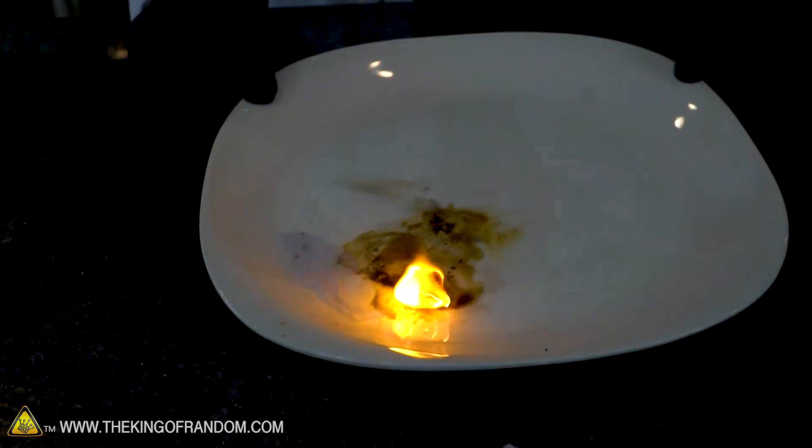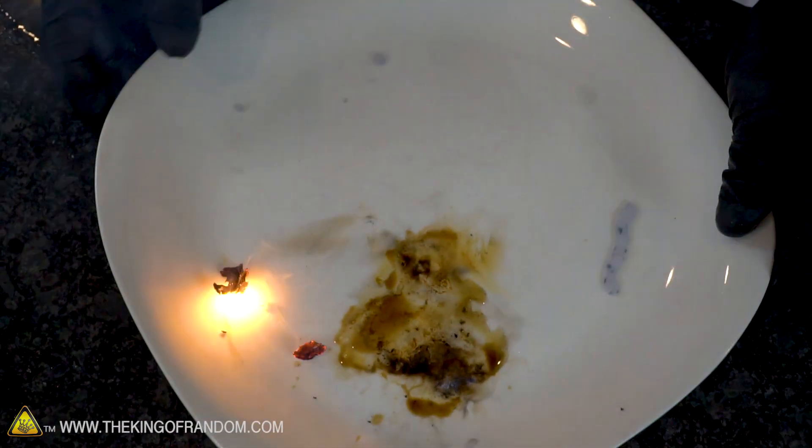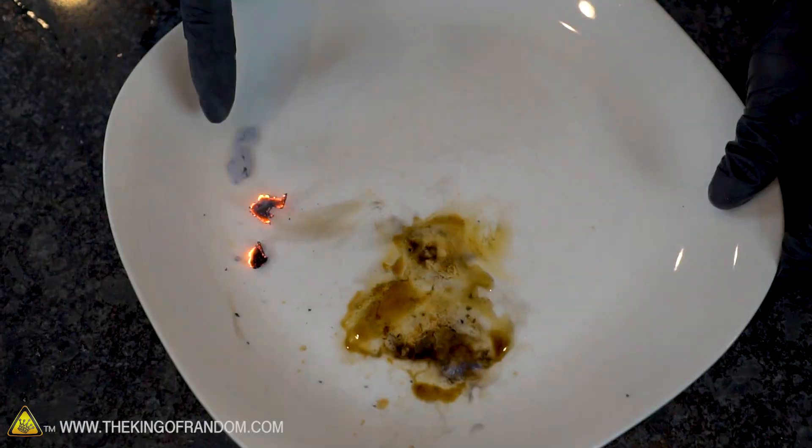Wow, you see that? When the oxygen makes contact it almost explodes every time it touches. Look at this oxygen here - it's just skittling around. It's got similar properties to liquid nitrogen - the Leidenfrost effect. Watch what happens if I tap it - and it goes into a million pieces.